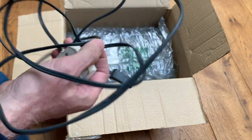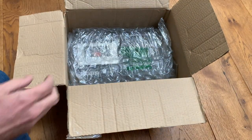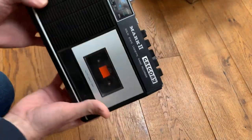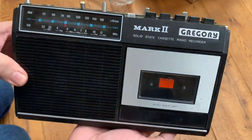It literally is like a dual core cable. And inside the box here we have the main event — and yeah, there she is. It's a Gregory Mark Two, needs a little bit of a clean.